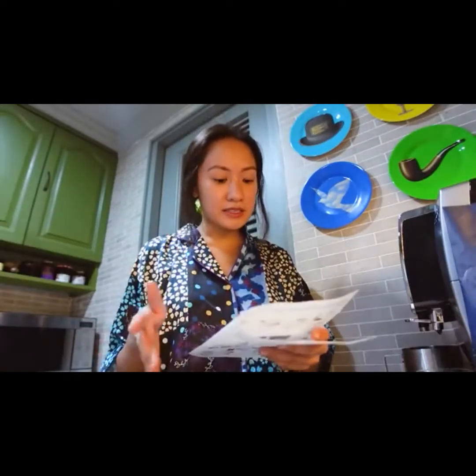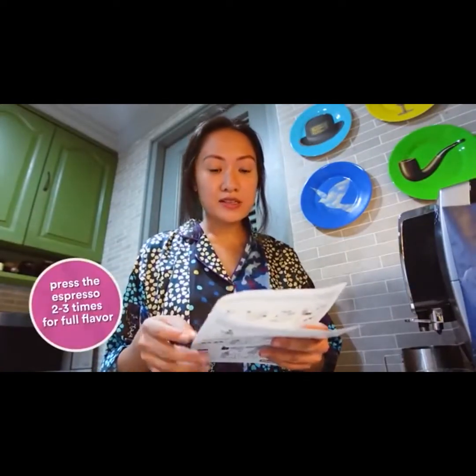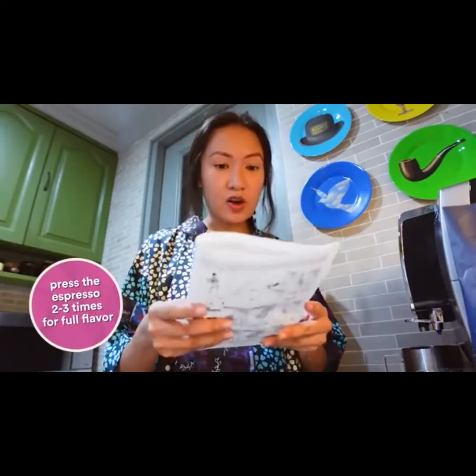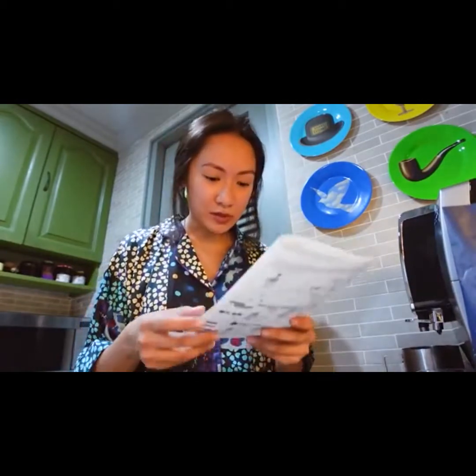Okay, so it says here that I have to press the espresso at least two or three times before I can actually drink the coffee. They say you really can't taste the coffee bean so much. So maybe it's best to make like two or three espresso first before you can actually make your first actual drink. So that's what I'm gonna do.